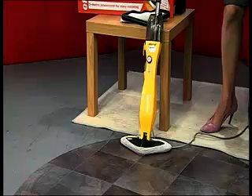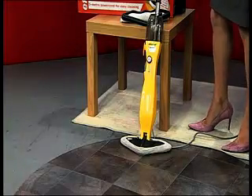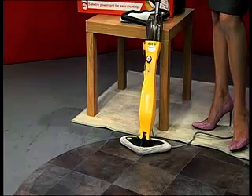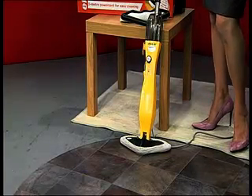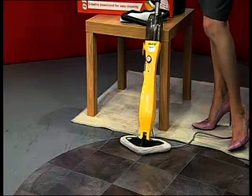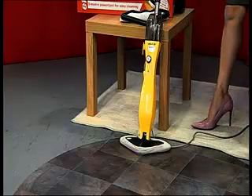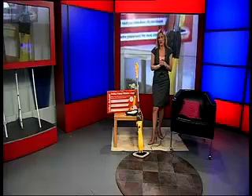That's what this Epshot Steam Mop is going to do for you. It basically uses the Power of Steam to clean. It will do hard floors, tiles, laminates, etc. It'll also clean carpets as well if you want to. And it'll be touch dry within minutes.